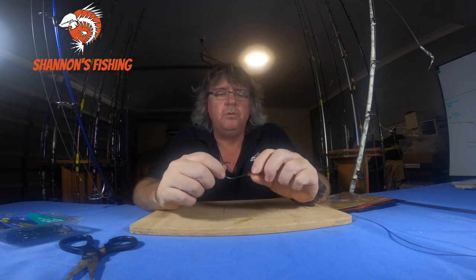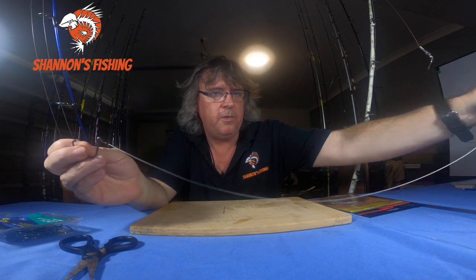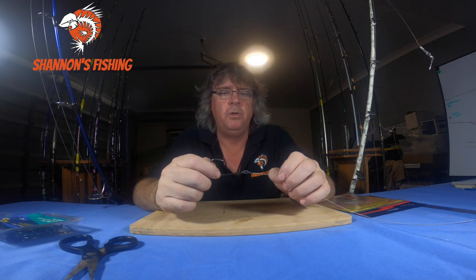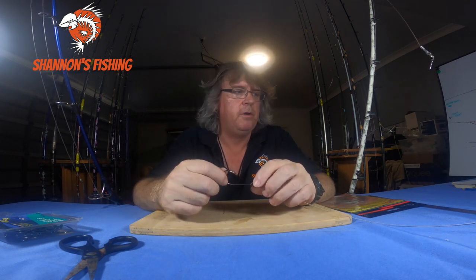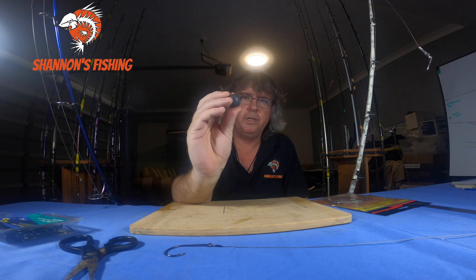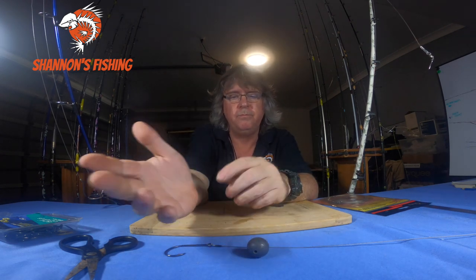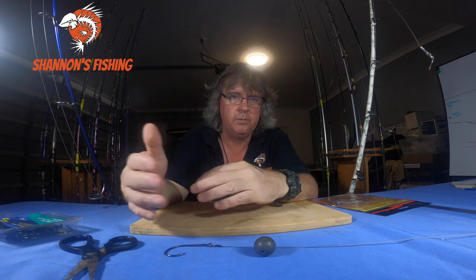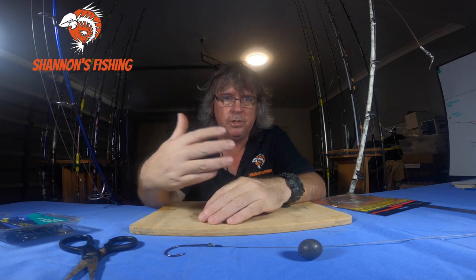Another good bait — more for bigger sharks but small ones will eat it too — is a small stingray or a flap of stingray. These tougher baits won't get picked away by bream and other small fish like mullet would. For sinker, just a small size 6 ball sinker is all you need to hold the bait on the bottom. That'll hold even a live trevally with fins cut down — just lob it out a few feet past the banks, because the sharks are cruising in close, not out wide.